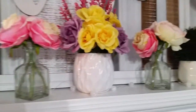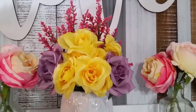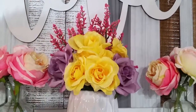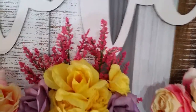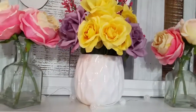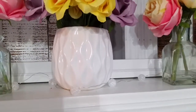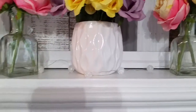This arrangement right here with the purple and yellow flowers I actually made. I got the yellow flowers from Dollar Tree, the purple flowers came from Michaels, and the pink right there also came from Michaels. That vase came from Michaels as well — the vases were 50% off, so the regular price was $5.99 and I got it 50% off.